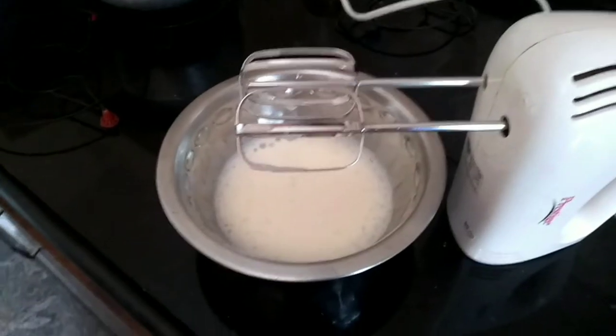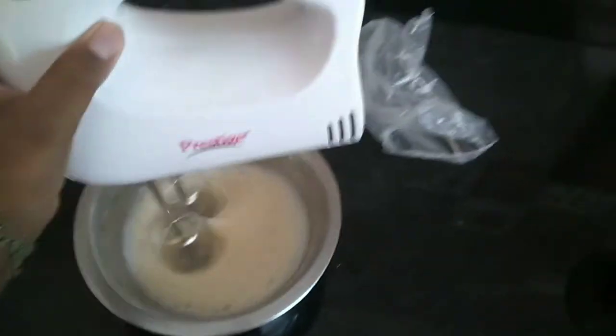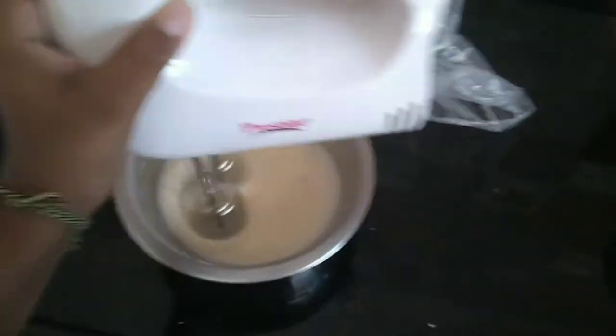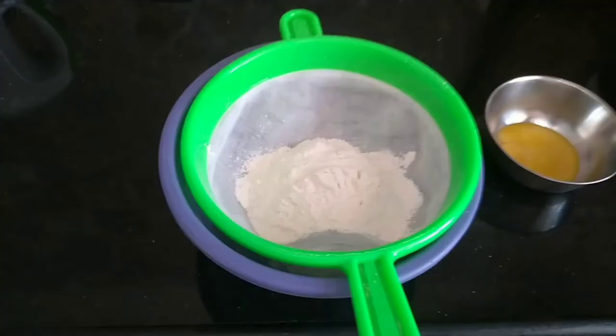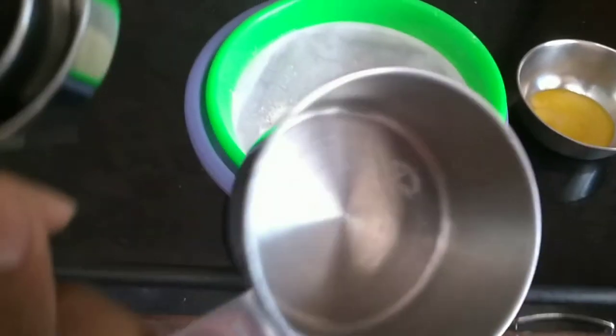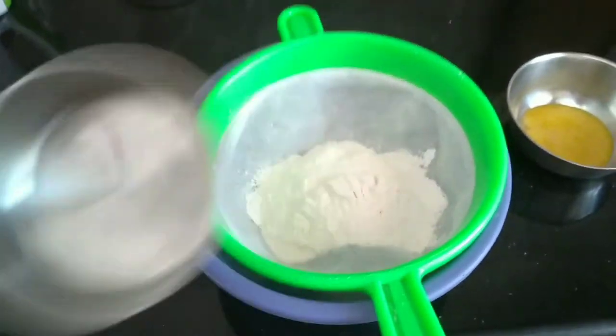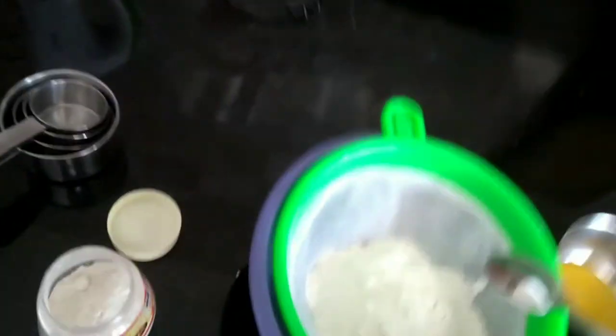you will add sugar in it. Start beating the white again with the egg white until they become fluffy. In a separate bowl, sift in one cup of flour and add in one tablespoon of baking powder.